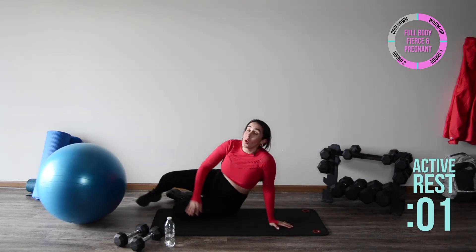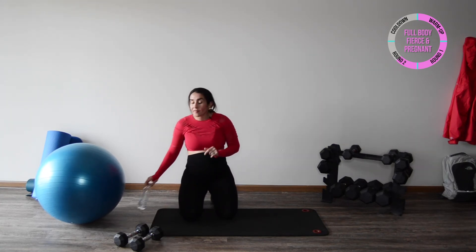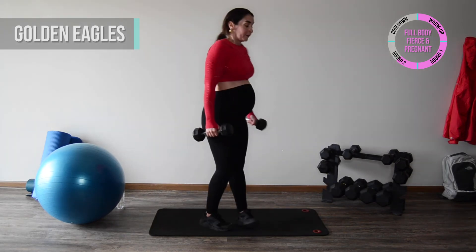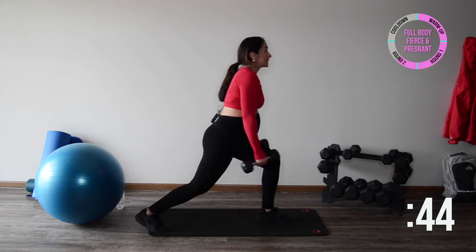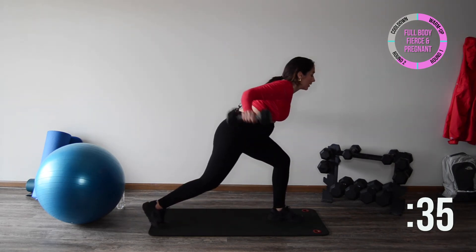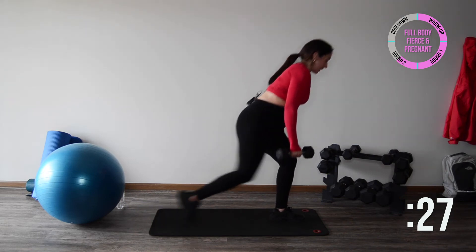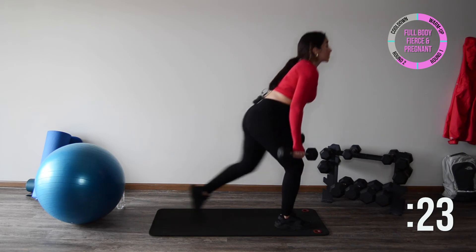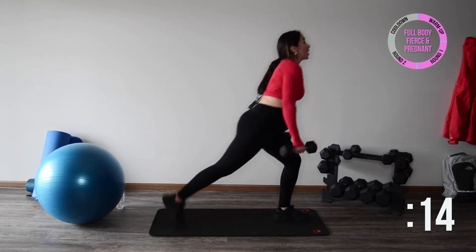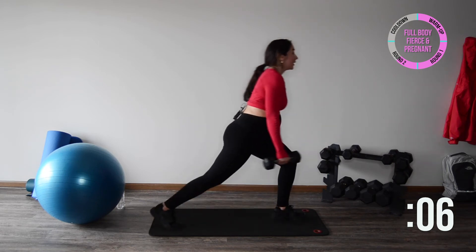From here take your time, stand up, and go ahead and grab a sip of water. We have alternating step backs into a rear delt raise — keep the back flat and lift the arms. Step back, lower, and lift — step back, lower, and lift. You may be able to bend forward a little more than me and that's totally fine. Move with intention — no half efforts. We want each one to count, quality over quantity. Just a couple more, last one, let's make it even — and relax.